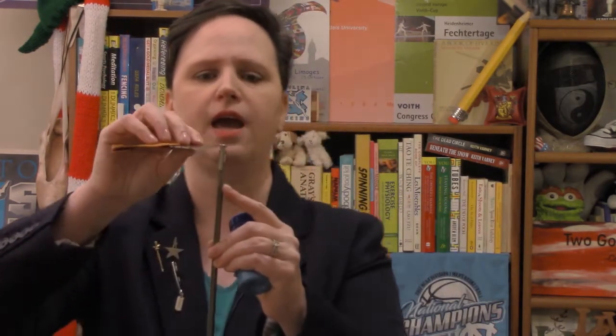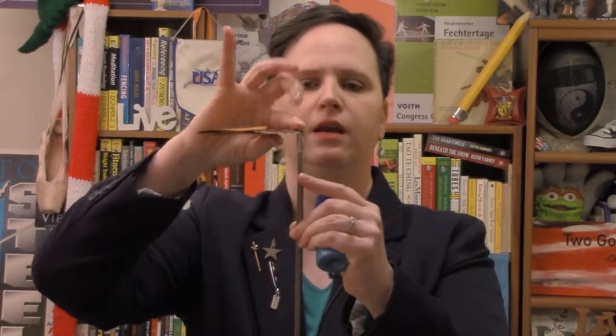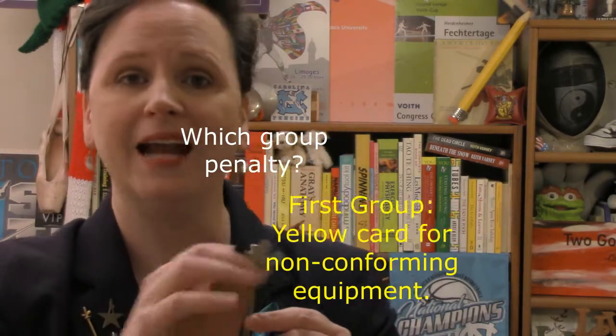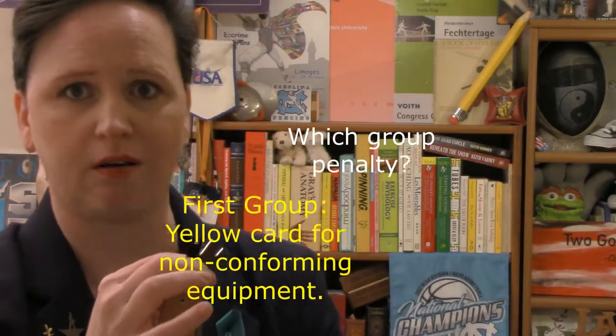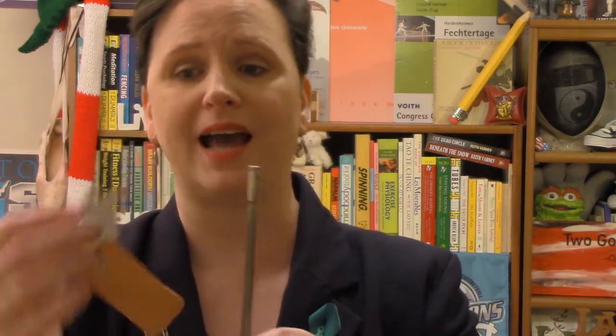I take the thin shims and I depress the tip. Now, if the light goes on, that's a yellow card. If any of these things are not correct, it's a yellow card. So: one, two tip screws, no wiggles, then shim. I do the shim twice, but I don't keep the tip depressed — I move it and then depress it again after releasing. That's important.